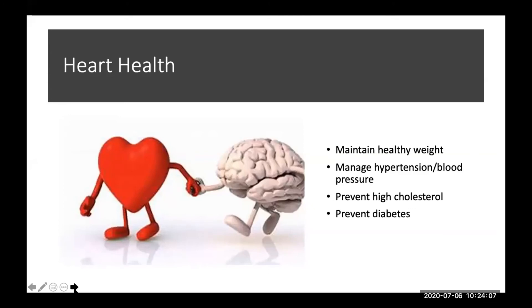I have a picture on the screen of a heart holding hands with a brain, because the adage is: what's good for the heart is good for the brain. That means maintaining a healthy weight, managing hypertension or high blood pressure, preventing high cholesterol — and the Mediterranean diet is one way to do that — and preventing diabetes.